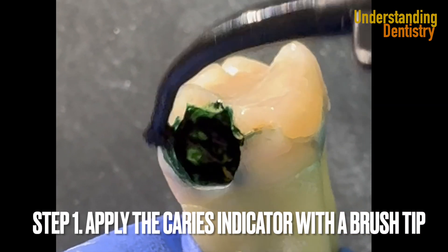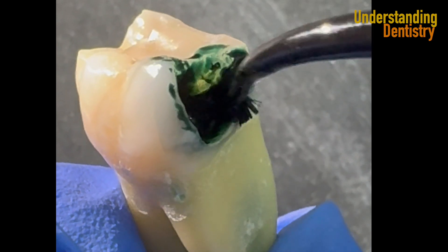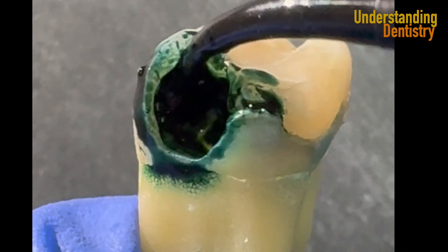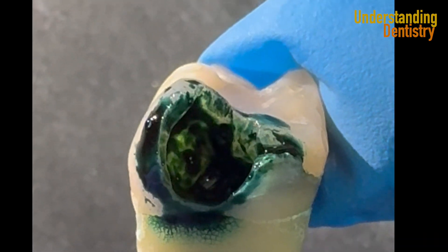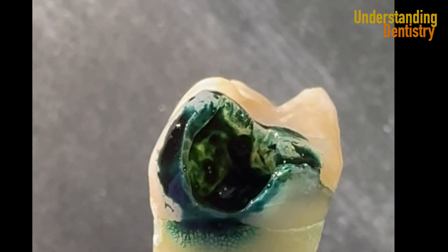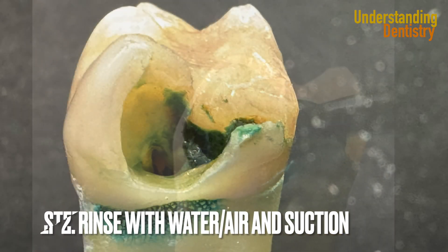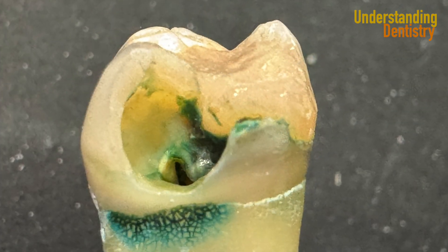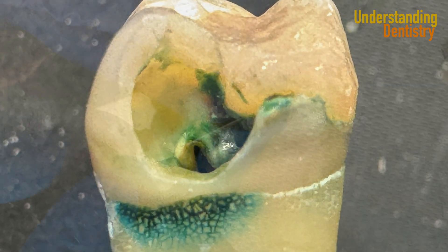Now we are applying the product with the brush tip. Look how the product spreads easily throughout the cavity. What the product does is identify demineralized dentin, and of course it's also useful to detect carious dentin. The carious dentin will be dark green or green-black. After this you are going to rinse with water and air, then use suction. Here the entrance of the root canal is already exposed in this extracted tooth, and the entrance of the canal is even highlighted.